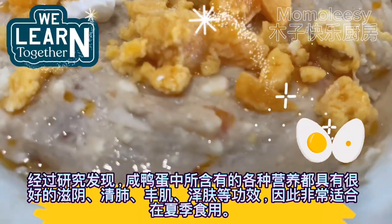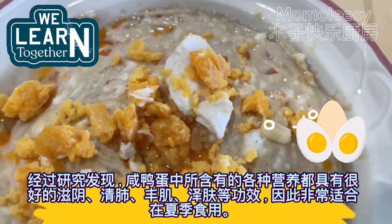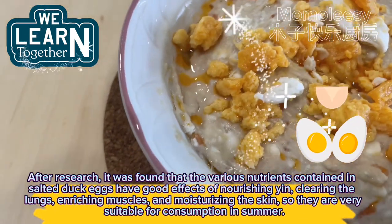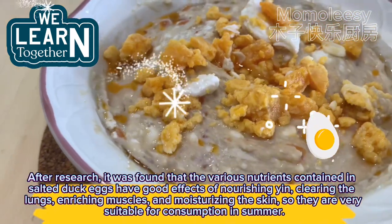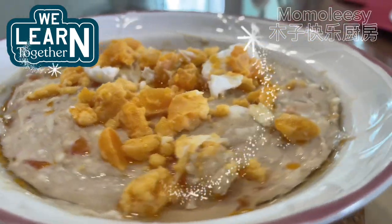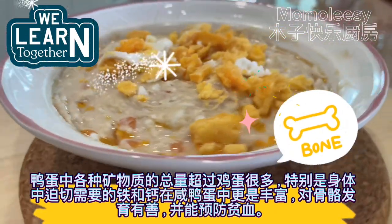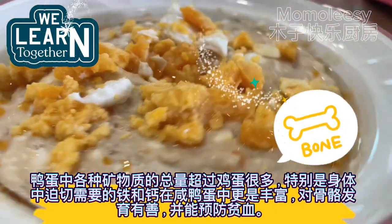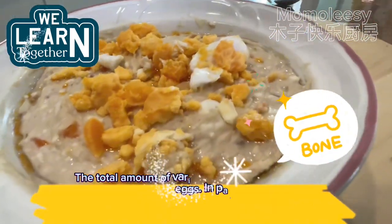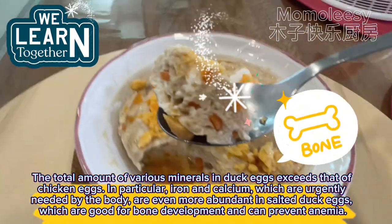After research, it was found that the various nutrients contained in salted duck eggs have good effects of nourishing yin, clearing the lungs, enriching muscles, and moisturizing the skin, so they are very suitable for consumption in summer. The total amount of various minerals in duck eggs exceeds that of chicken eggs. In particular, iron and calcium, which are urgently needed by the body, are even more abundant in salted duck eggs, which are good for bone development and can prevent anemia.